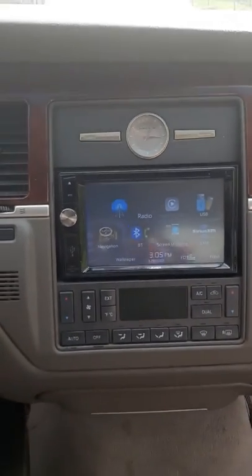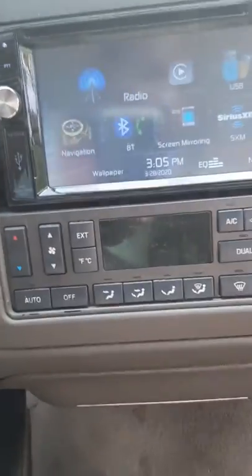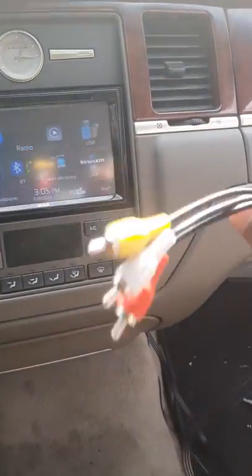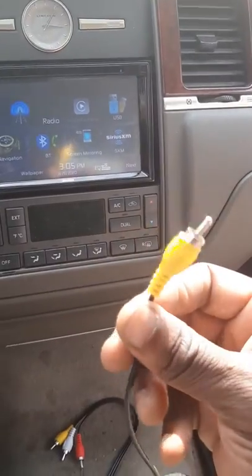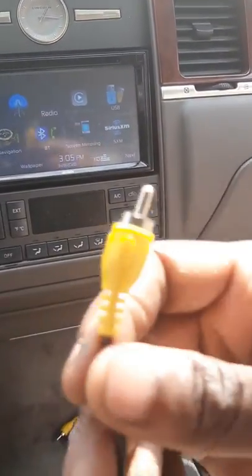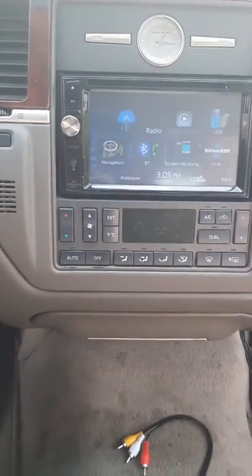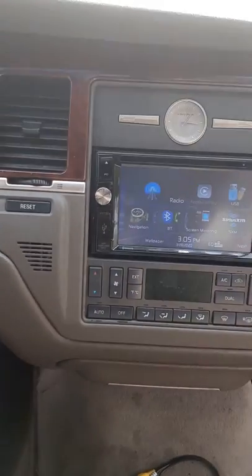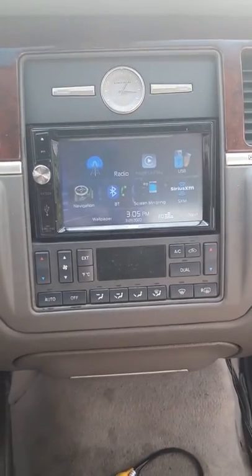I wanted to show that we got the radio hooked up, and I got these extra cables here for the video input in case I want to hook up a game system or whatever. This one here is just for whenever we hook up the dual TVs. So we run the TVs to the back. I got the wires and everything for the camera already hooked up — the camera just ain't got here yet. I'm waiting on our backup camera to get in so I can go ahead and finish with that.